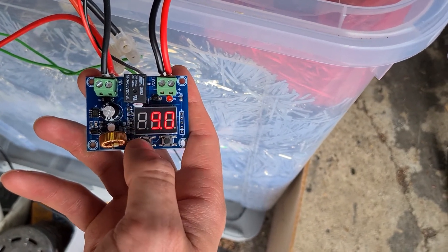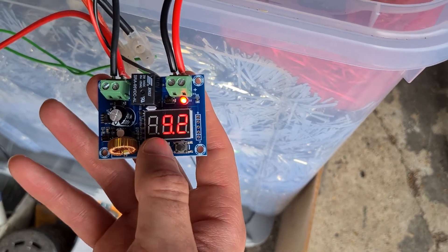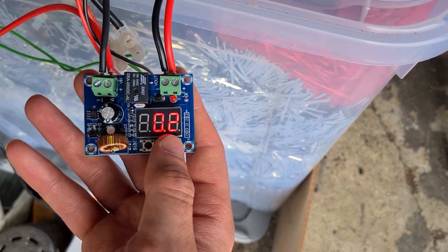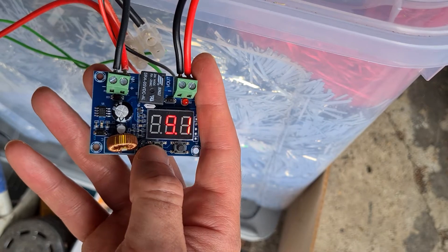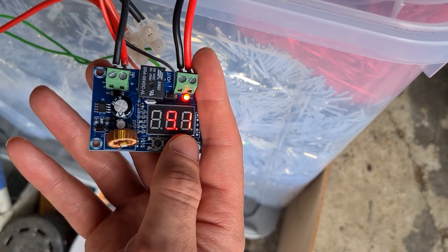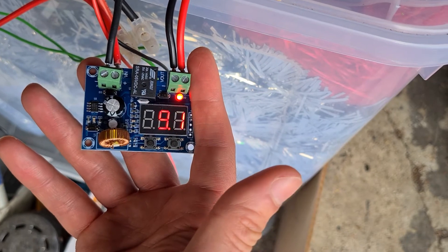If you press them just momentarily, you get the current shutoff voltage on the left button. On the right button you get the difference between the voltages that it will shut off at — at the moment it's 0.2. If you hold down the buttons, it will give you plus and minus the shutoff voltage, and then you leave them and it will go back to normal.